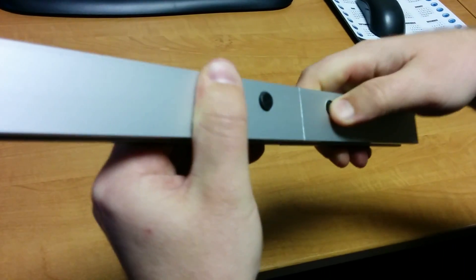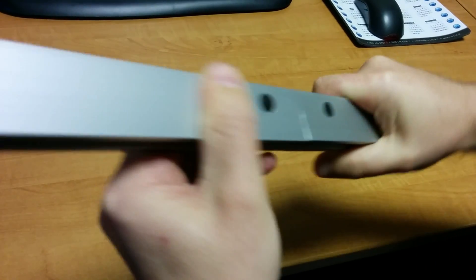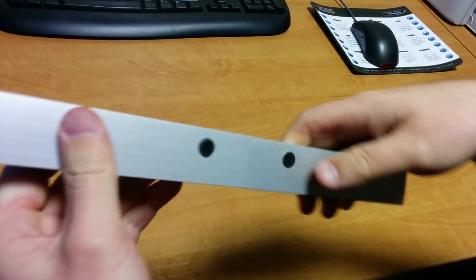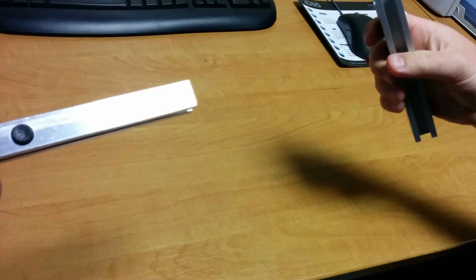Just wiggle it around, locate it with your finger until it's nice and flush, and the profile will not pull apart anymore. Obviously to separate, just push the button down and it comes away again.